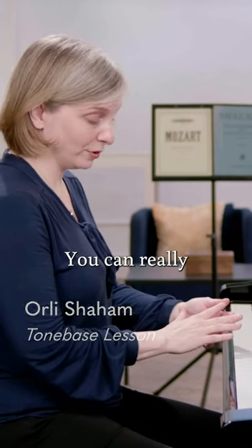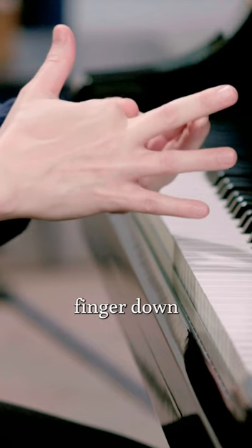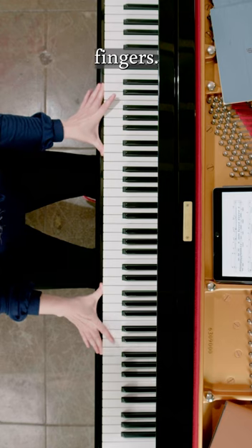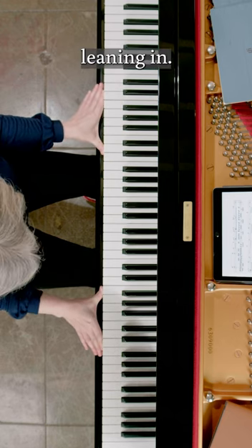You should never try to stretch between fingers — it's very dangerous, you could really hurt yourself. However, you can stretch one finger up and one finger down, and you can do that with every one of your fingers. Nice slow stretches, never to any pain, just a little bit leaning in.